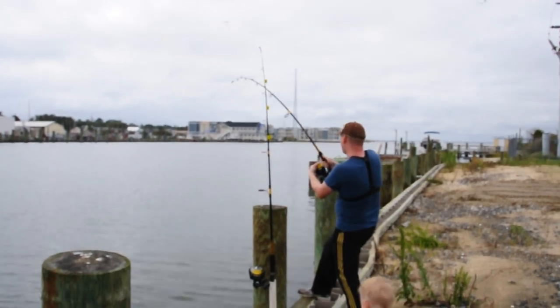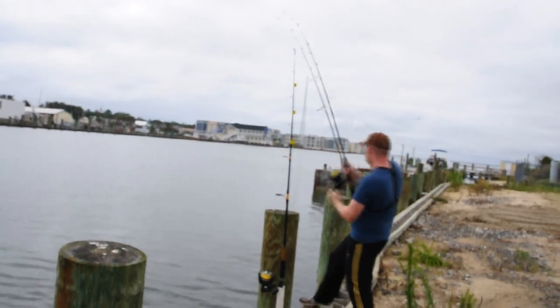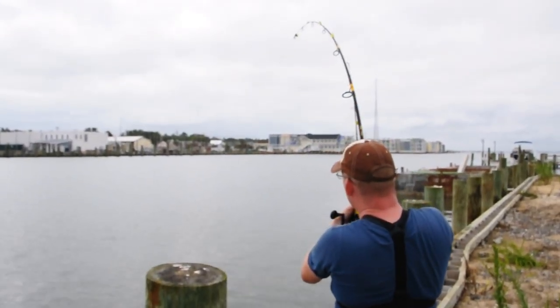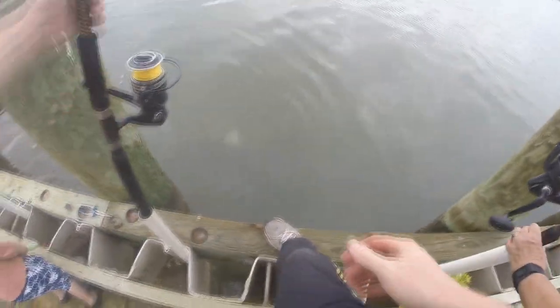I can tell right away it's another stingray. I'm using Ugly Stick Tiger rods — heavy action 40-pound, one-piece rods — and I've got a Penn Pursuit number two 8,000-class reel with 80-pound braid on there.